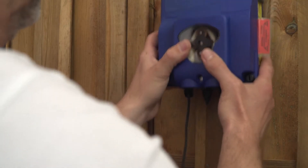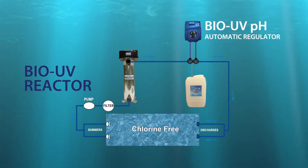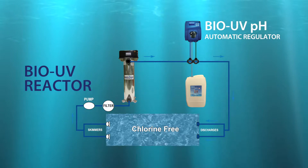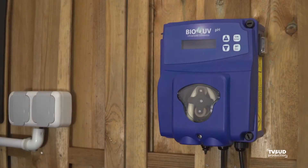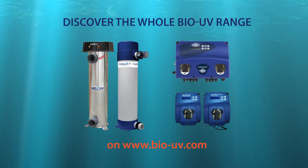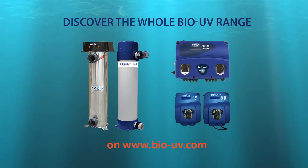First, install the BioUV Tempo on the wall, which provides small doses of active oxygen every day. Then also install the BioUV automatic pH regulator, respecting carefully the inspiration and injection pipes. With BioUV, there is always a pack which responds to every need — a complete range of systems which correspond to each pool size, to every need, and to each user profile. For more information on every system, you can always contact us directly.